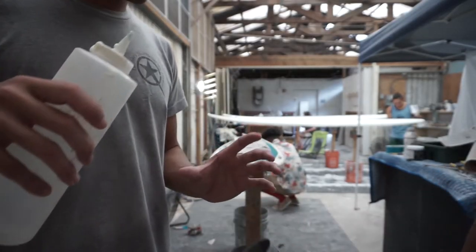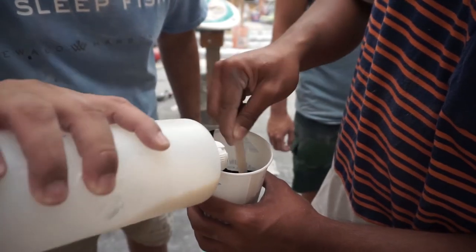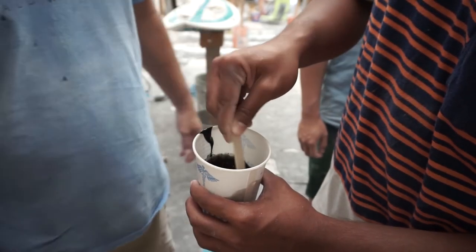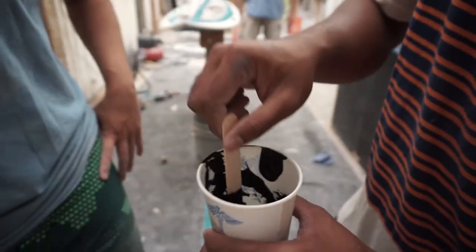Let's start with the airbrush. We're gonna be using black acrylic paint, filling it up to around 200 milliliters. Also using some clear acrylic to thin it out a bit — it comes pretty thick inside the container, so we're making it a little more liquidy.